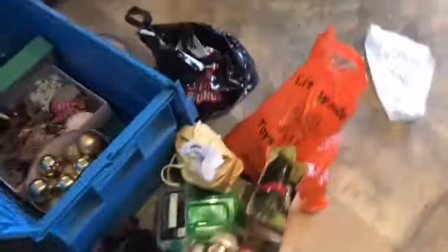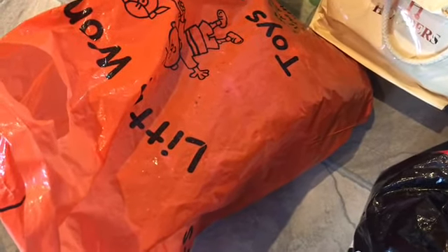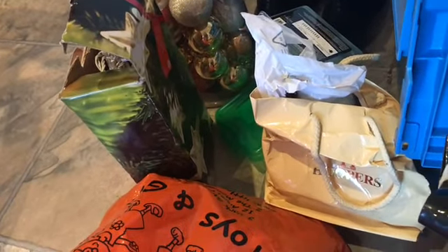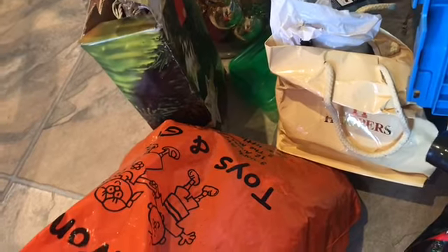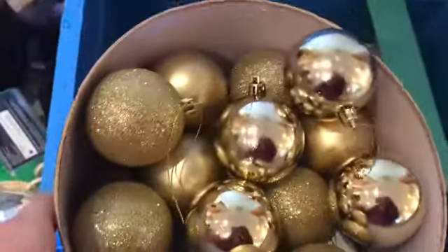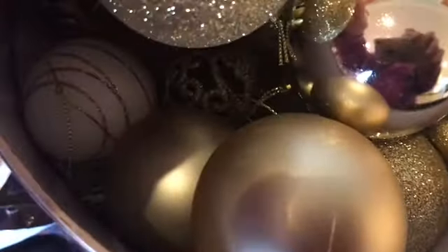So these are all the decorations and stuff. We don't have any good decorations because these decorations are very old and quite a lot of them are losing the string on top, or a few broke. So I went out last year to Tesco's and I purchased some of these Christmas baubles, and they are really beautiful. These are the new ones — all the rest are quite old.